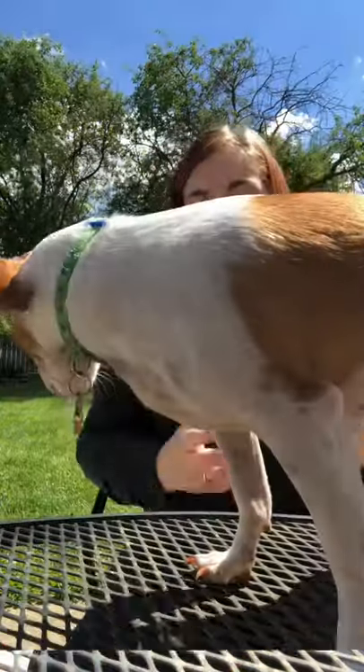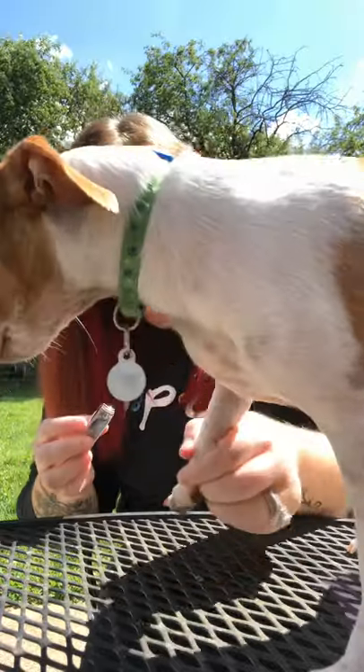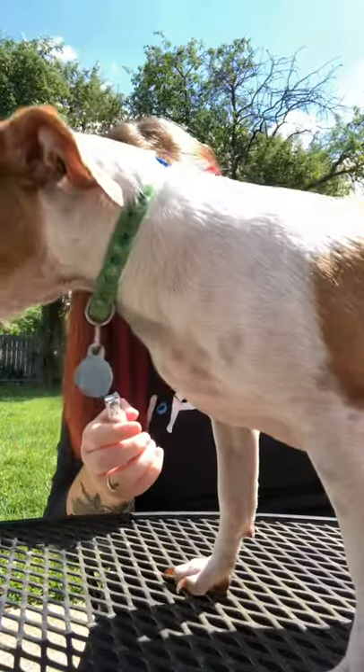I figured out the easiest way to do it is I sit him on this table. Can you sit? Good boy.